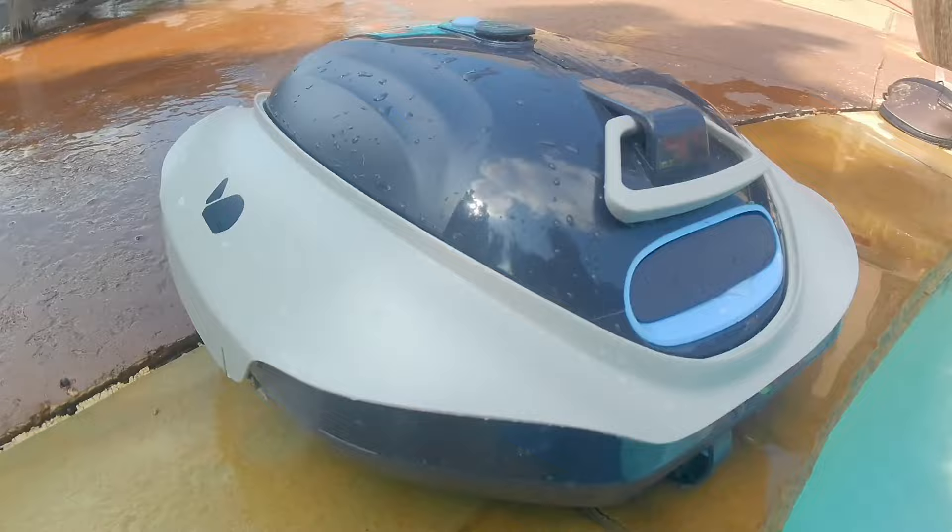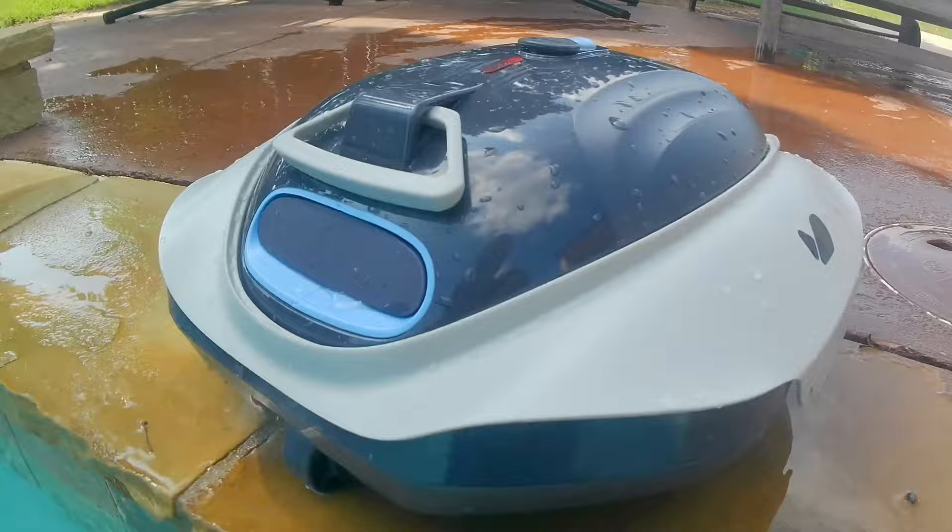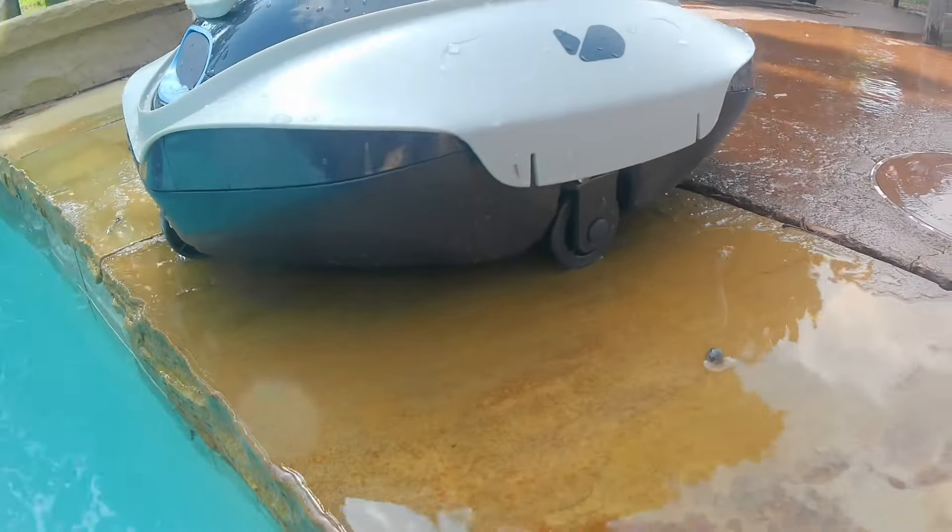This is the BootBot 300p Robotic Pool Cleaner. If you're looking for an awesome pool cleaner that can clean your pool fast, I do highly recommend this to you.